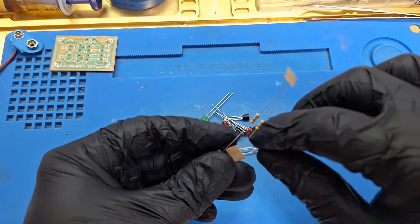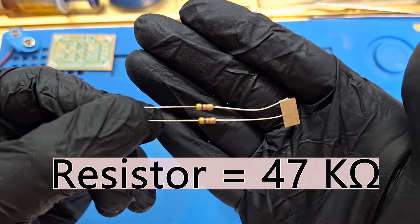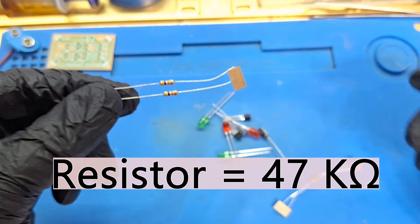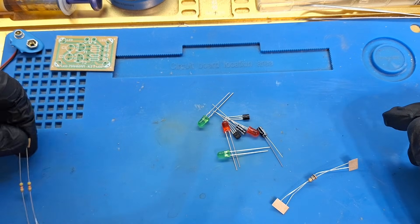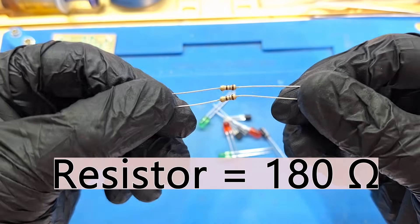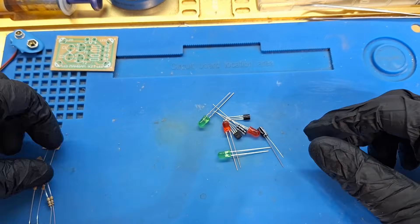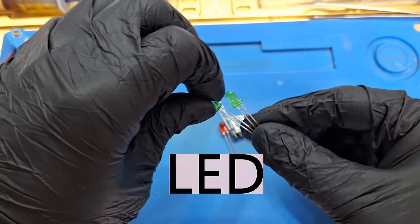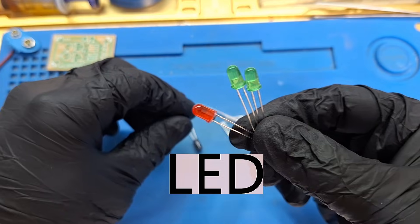Four resistors: two of them are 47 kilohm and two of them are 180 ohm. And four LEDs — green and red.